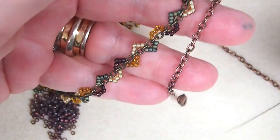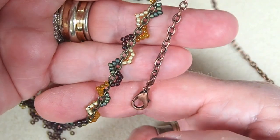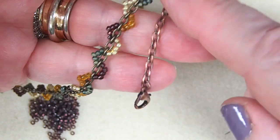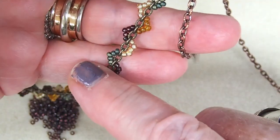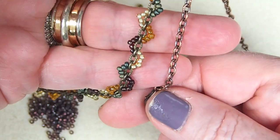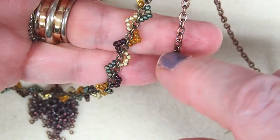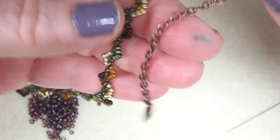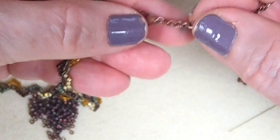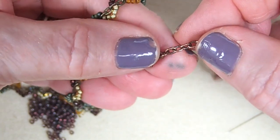Hi everyone, this is Suzanne from Glass Garden Beads and Brig Evans Textile Design. Today I am going to show how to do our simple but very fun scallop wrap. So many of my new beaders feel comfortable with this because it is needle and thread and small beads. I am going to show you how we start this and how we end it will be the same.